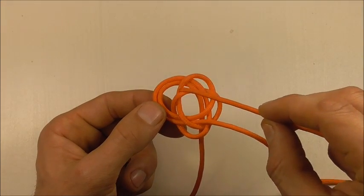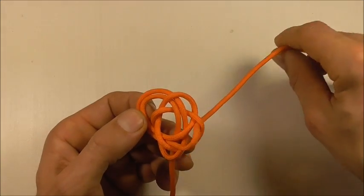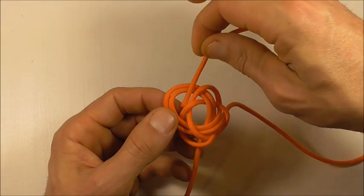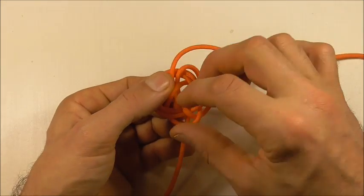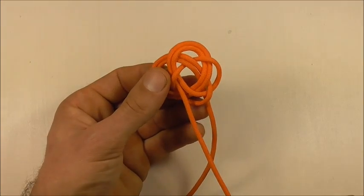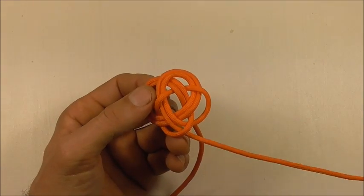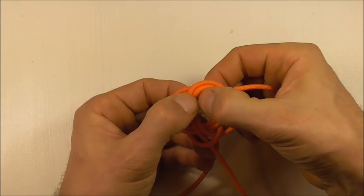It comes around here, going under this time, then goes around over these two and then under. So just keep following the knot until you get to the end — we're almost there — over two, under two.